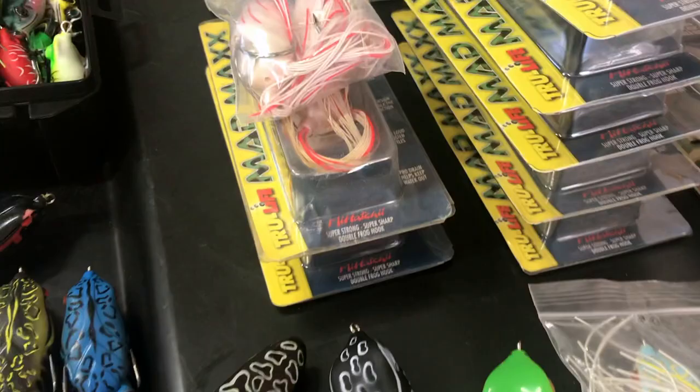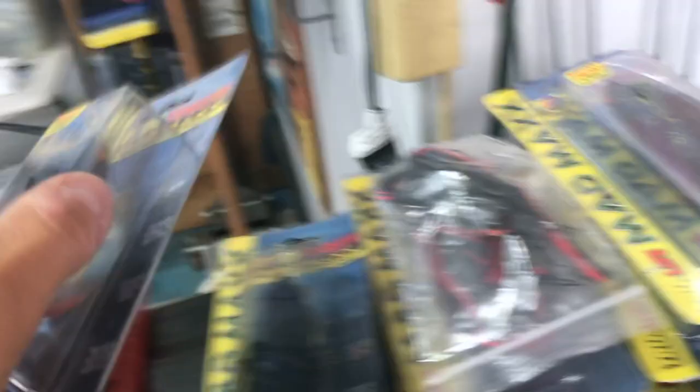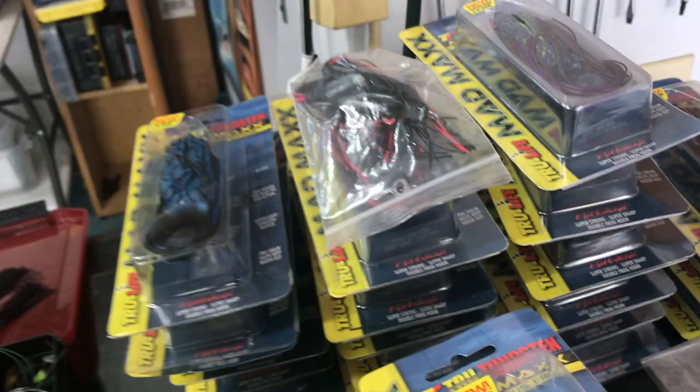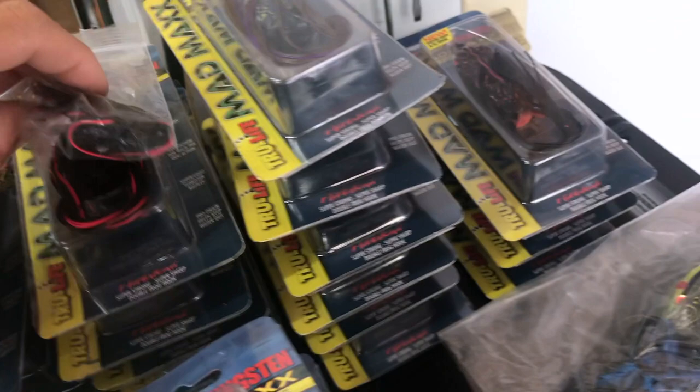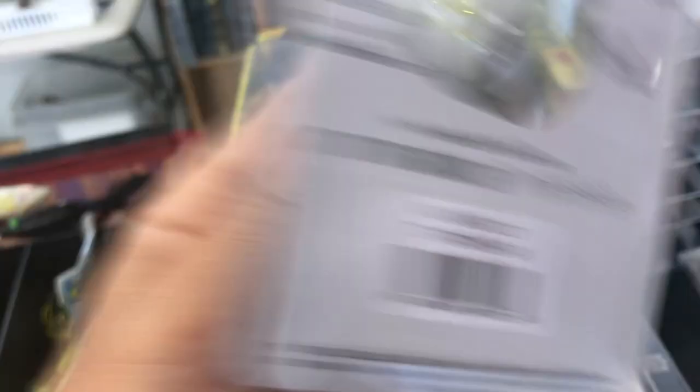Starting off with the second generation True Tungsten Mad Maxes — I've got a massive collection of them. They no longer make them; haven't made them in probably a decade or more. I've got black and blues called Bluegrass. These are extremely soft, walk really well, do not sink. The way they made the plastic it's porous with holes and air pockets so it doesn't sink. I've got blacks and reds, Grapes of Wrath — purple-brown-blue — Sweet Revenge, which is black with red bellies. Probably 40 or 50 of them. The Sexy colorway is going for like 70 bucks on eBay. I've got the red-whites, pretty much all the colors.